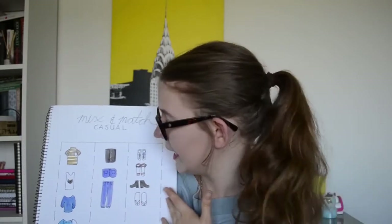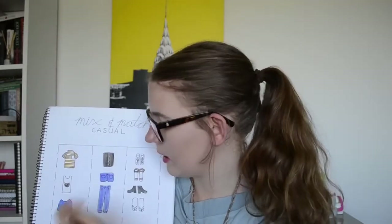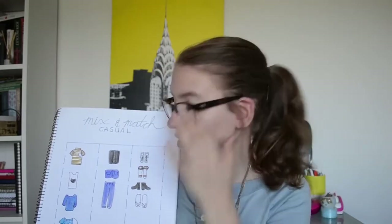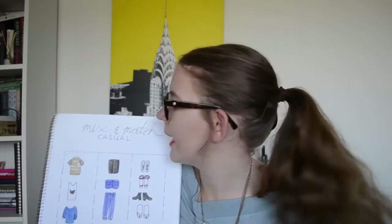This one was pretty simple to draw up as well. I centered the table in the middle of the page, and then I just gave three even columns, and then I just penciled in, watercolored in, outlined in all the clothing items, and then erased the pencil marks. And then I used fine liner on the actual table as well, and then I used a fine liner to draw up my little title, which I really like.